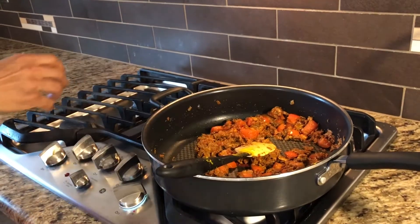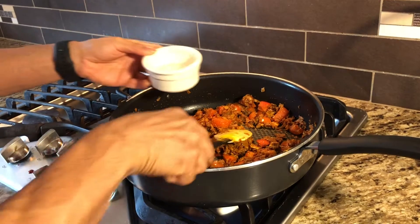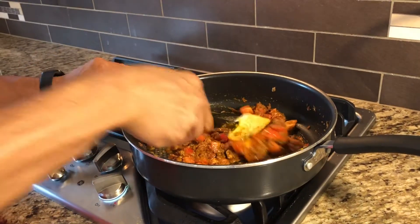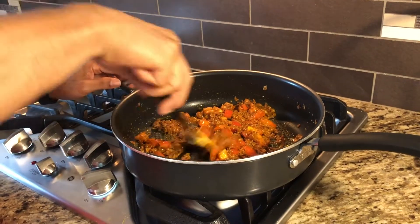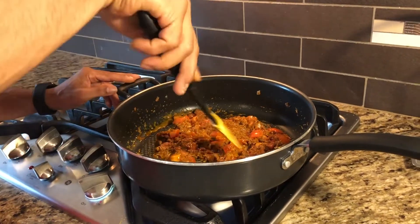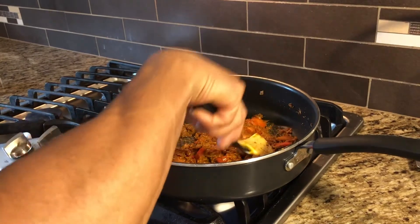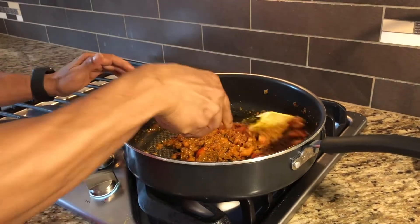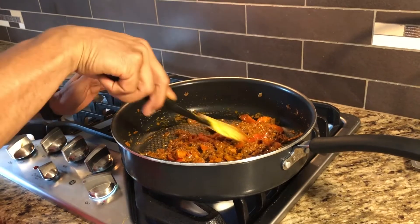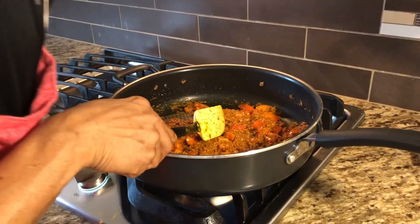I'll add a little water. This part might take five to ten minutes — the tomato really needs to cook well, it really needs to get mushed down. I should also add a couple of teaspoons of tomato paste, which will not only bring flavor but also give a great color to the dish. Now I'm going to cover this for the next five minutes.